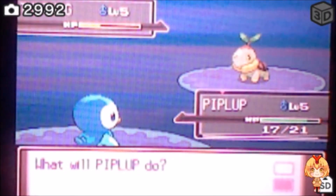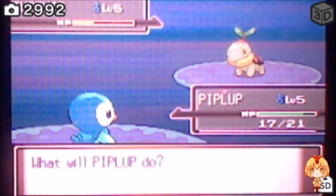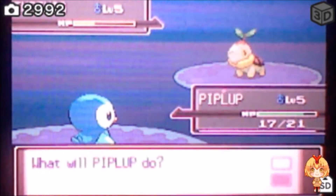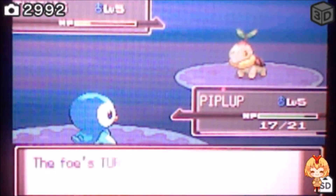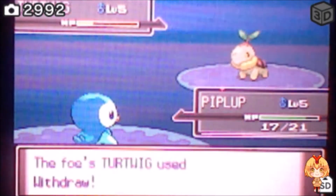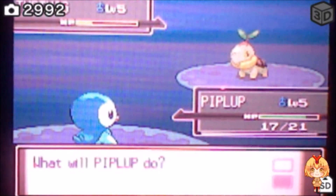Oh hi guys, I just found a shiny Piplup in my Pokémon Platinum. Unfortunately I was recording with my capture card, so I'm gonna have to record it through my 3DS's camera — I'm doing it through the capture card but it's my other 3DS that the game's on.